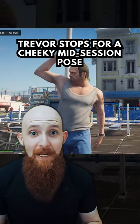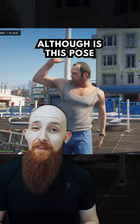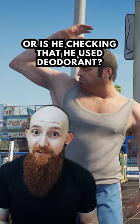Trevor then stops for a cheeky mid-session pose — always very important. Gotta check out those gains in the gym. Although I will say, this pose... is he actually checking out his gains, or is he surreptitiously trying to check that he's put on deodorant?